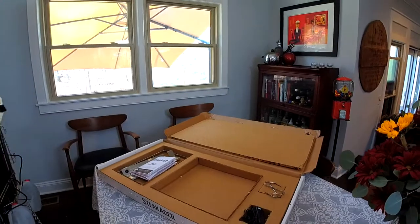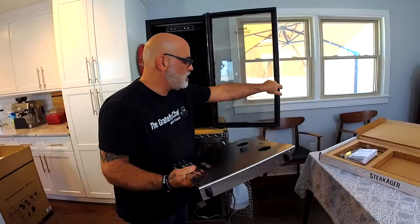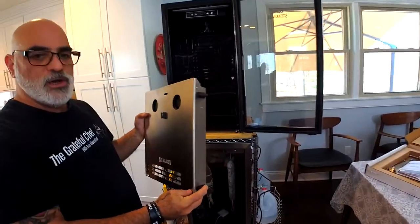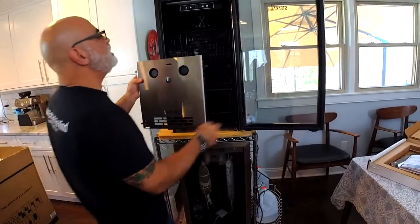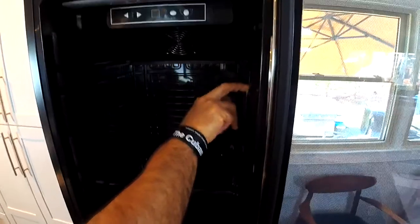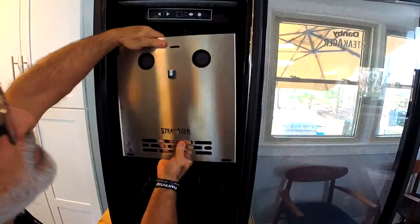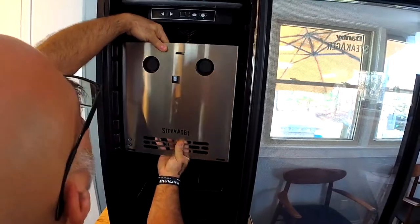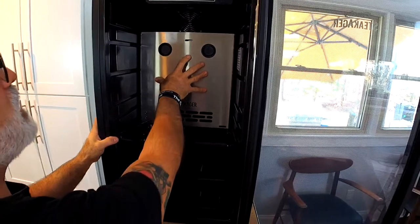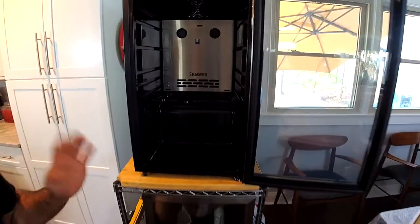What you want to do with the back plate is — these tabs are what's going to hold it in. You're going to slide it into the second-to-top shelf rack. That's going to go right in here, and you're going to slide this all the way to the back. That is as easy as it is to install.